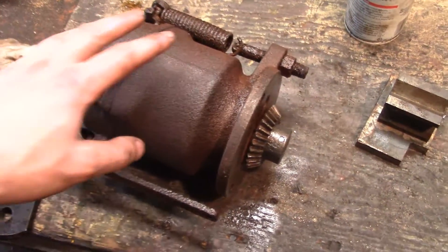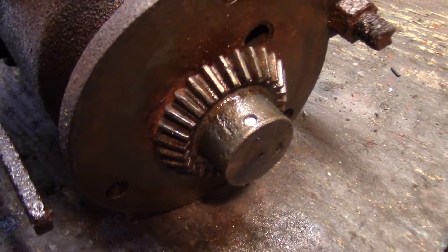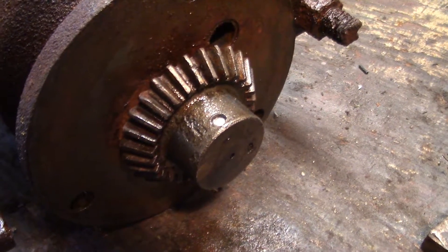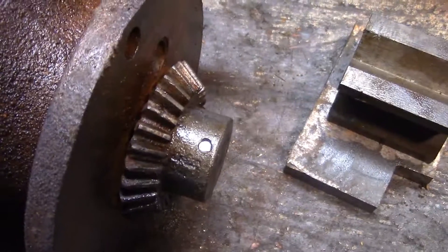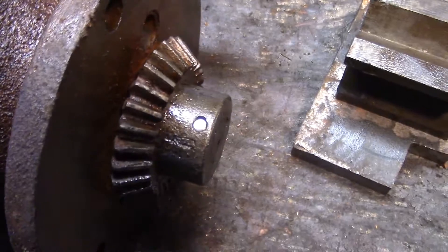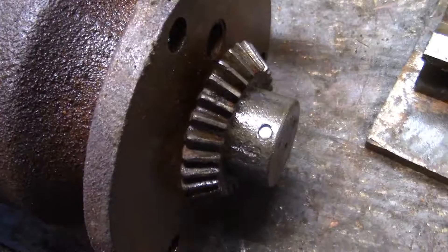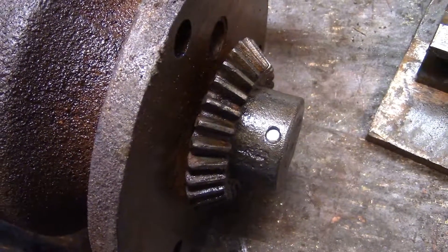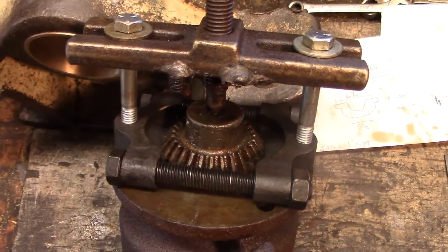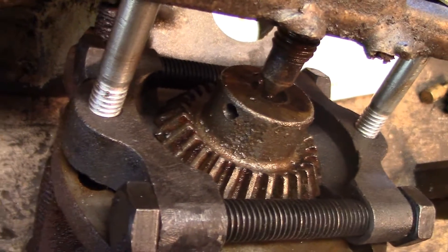I've got the governor on the bench here and I've been trying to get this drive gear off, and it's just not having it. There's a pin there, but it must be a press fit from the factory, so maybe it's just not meant to come out without a fight. So I think I'm just going to drill this pin out — hopefully it's not hardened or anything — and see if we can slide the gear off. I drilled out that pin carefully and it came out very well.